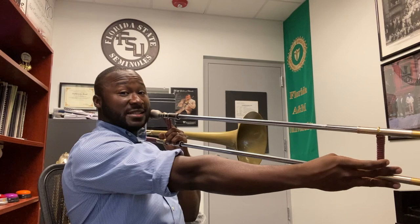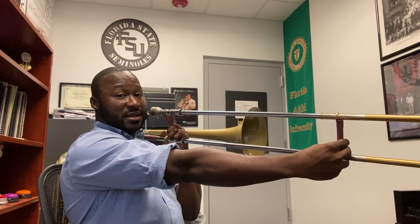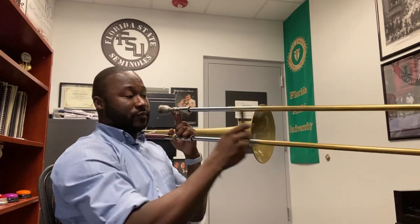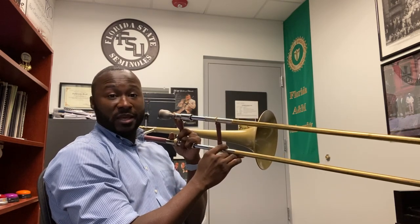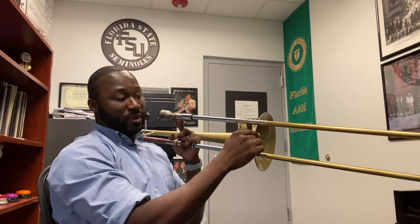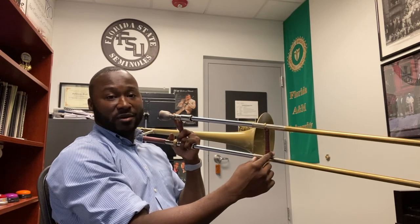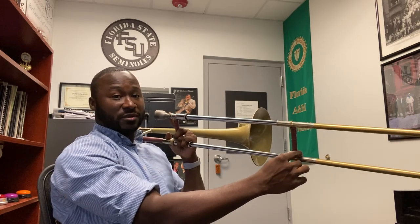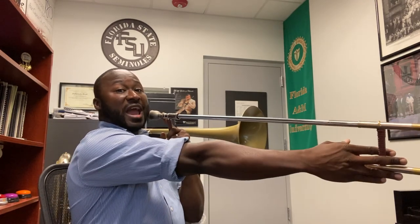The difference between sixth and seventh position: sixth position — arm is fully extended but the wrist is not. Seventh position — arm and wrist fully extended. Quick review: first position all the way in; second position in between first and third; third position, brace next to the bell; fourth position, end of the outer slide next to the bell; fifth position, a couple of inches out, not fully extended; sixth position, arm fully extended; seventh position, arm and wrist fully extended.